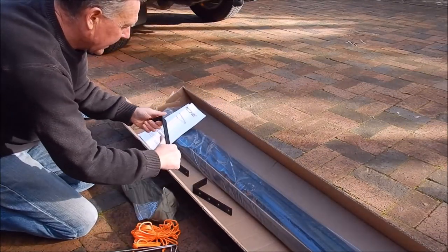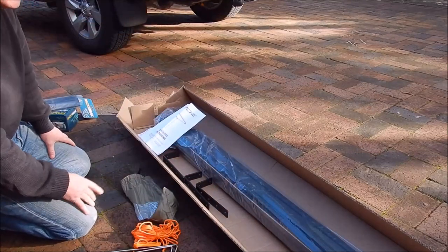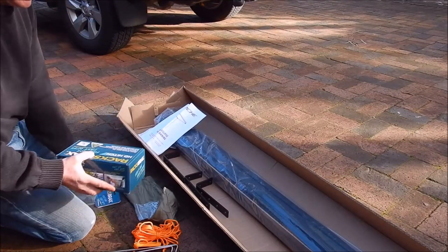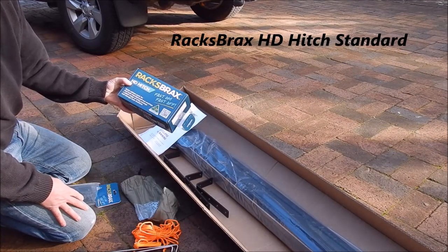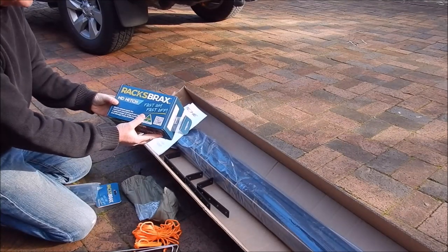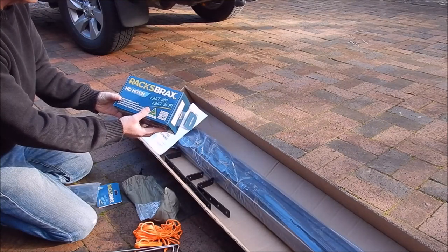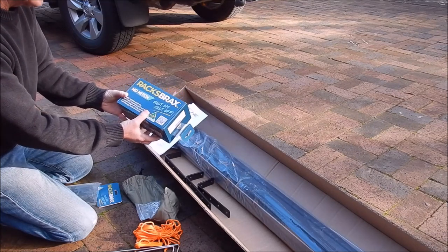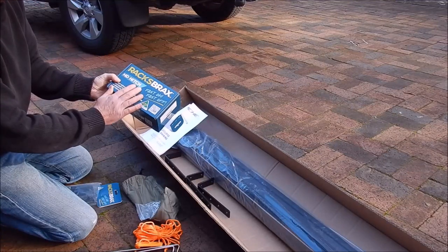Interestingly, it comes with three brackets, which is nice to see. This is 2.5 metres long. I've also bought myself Rax Brax — a product that enables you to take your awning on and off quickly and easily. For me, I have trouble getting into my garage so I want to be able to take it off, as I don't actually need it on the car every day.